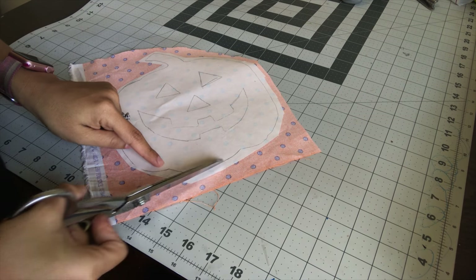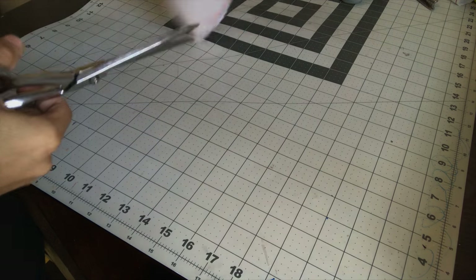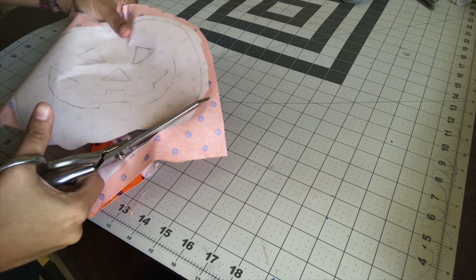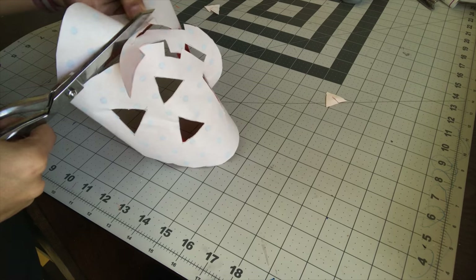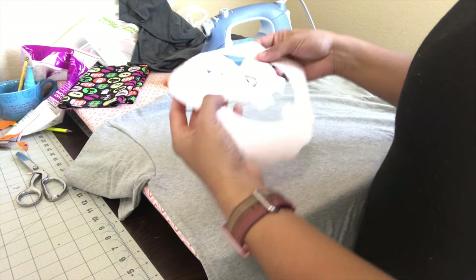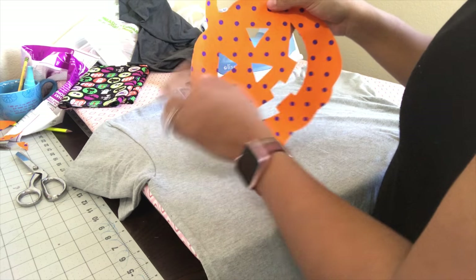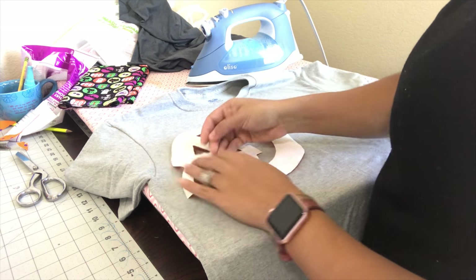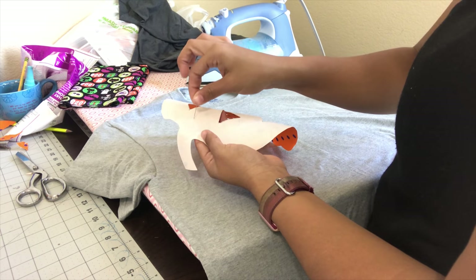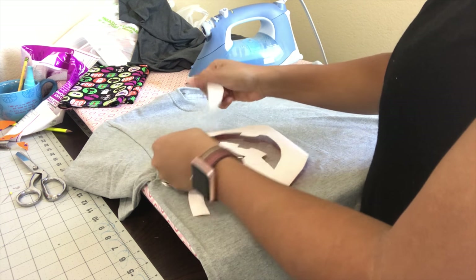Now cut along the lines, and remember if you have a jack-o'-lantern shape, cut inside by folding it in half and snipping it in the middle, just like I showed you on the paper. Now that my pumpkin is all cut out and ready to be ironed onto my shirt, I need to remove the backing. Use a pin and drag it on the back of the paper, then peel it off.